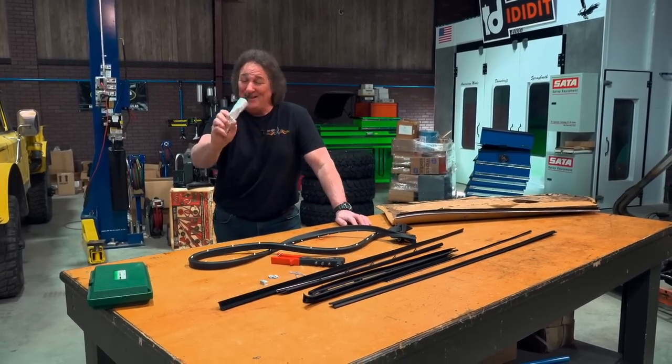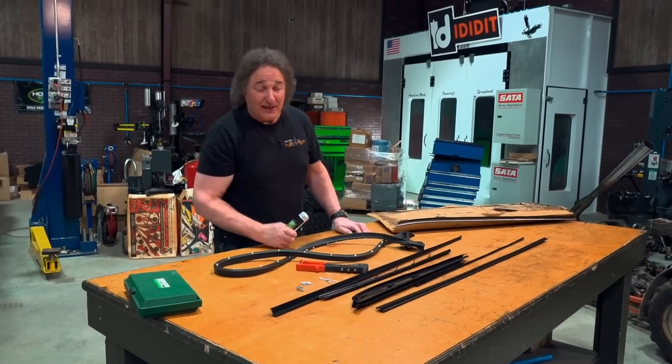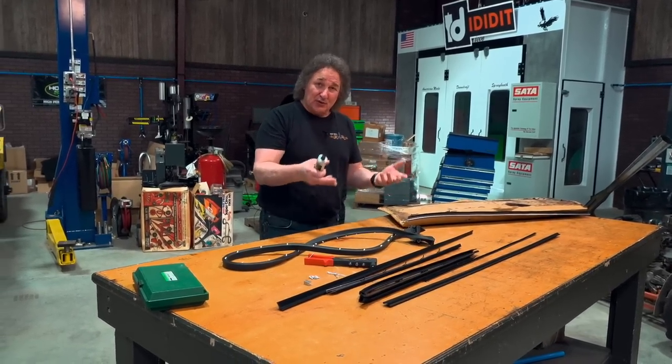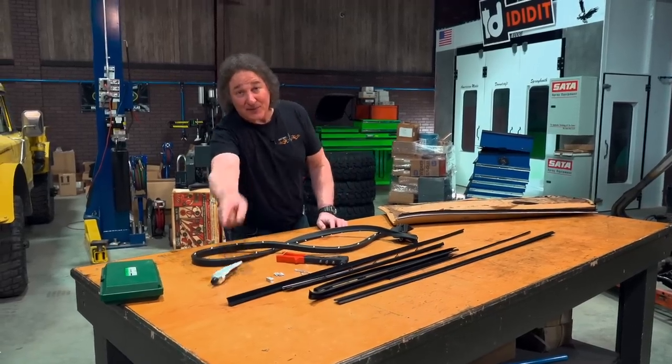Let me show you a simpler, easier option, and that is adhesive. Pretty much any piece that's held in place with rivets, screws, or staples can also be held in place with adhesive — but not just any adhesive. It's got to be a special urethane adhesive like you put a windshield in with. So you have some options when it comes to putting your new window felts in, and whichever way you choose to go, this is something that you can do.